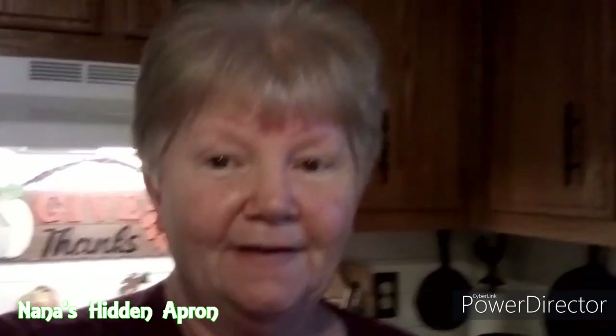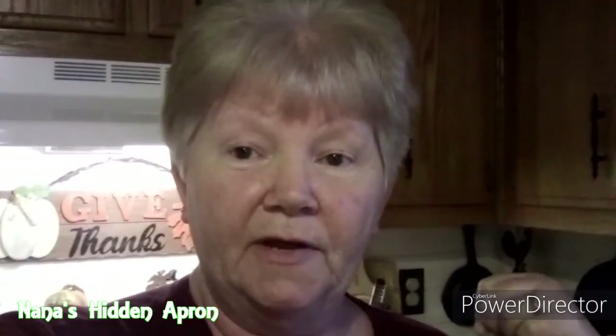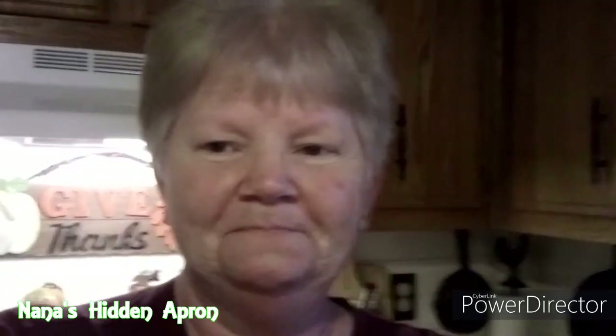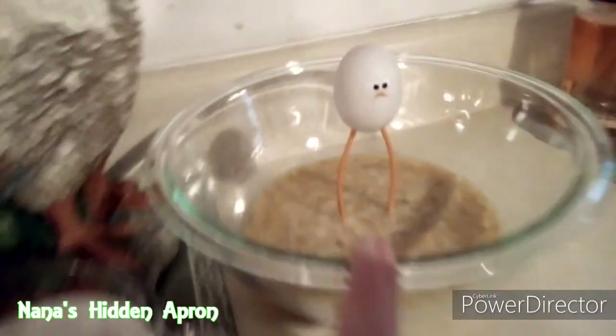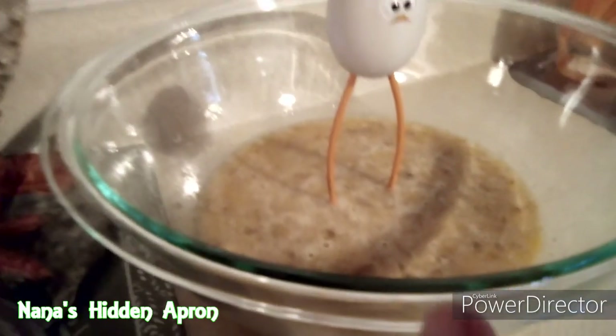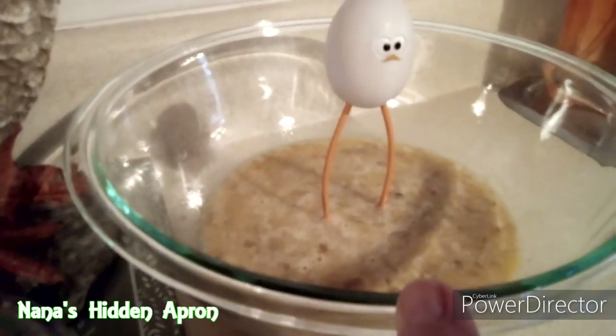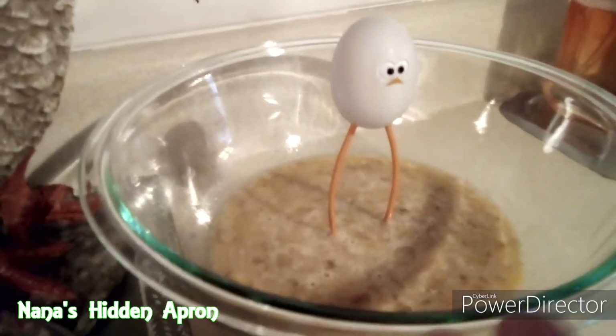Let me get you guys switched around here and tell you what I've got over here that we're gonna make this bread with. I love banana bread. Here, I've got two bananas and two eggs, and a fourth teaspoon of nutmeg. You don't have to put the nutmeg in it if you don't want to — that's fine.